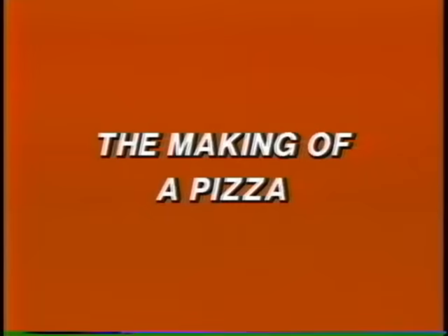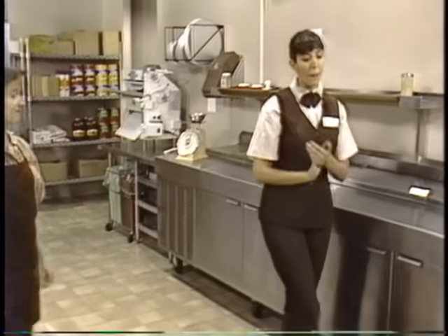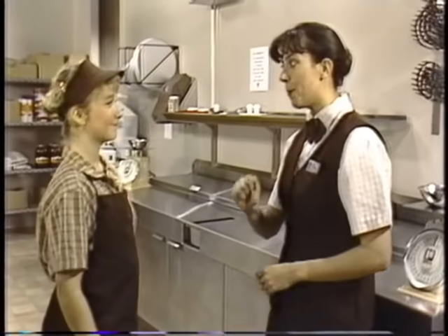Julie, are you all ready to learn how to make a pizza the right way? Making it great. Yes, I'm ready. Are we going to cook pizzas now? Well, there's a lot more to it than just cooking. In fact, that's probably the easiest part. But let's start this process at the beginning.